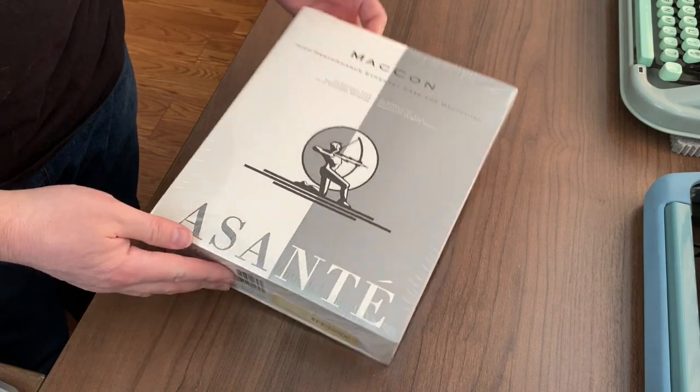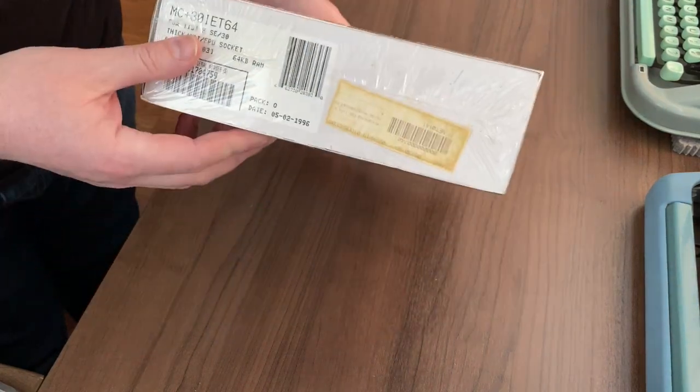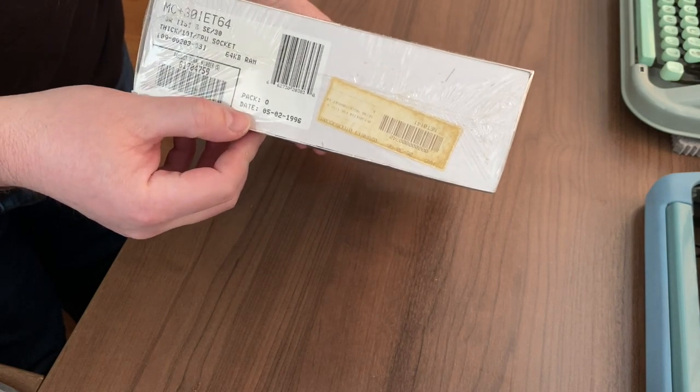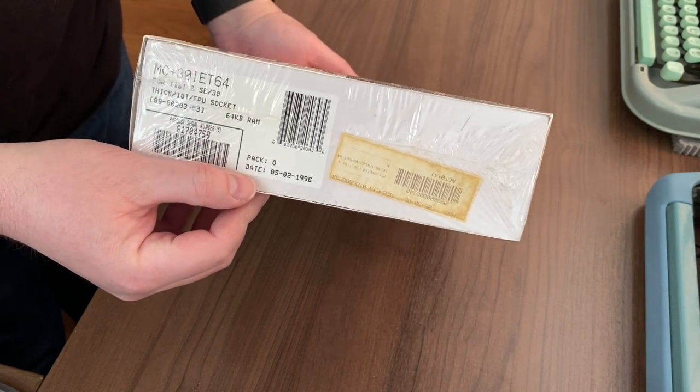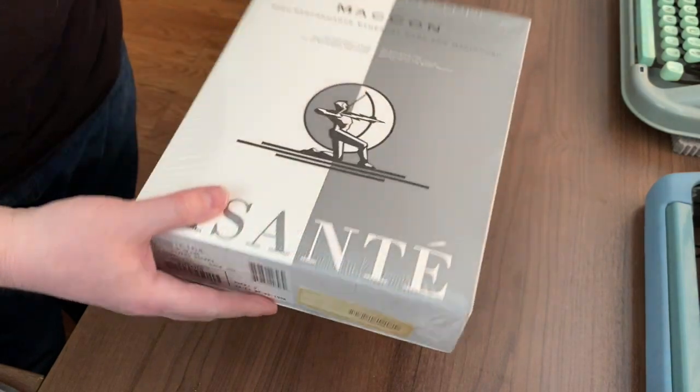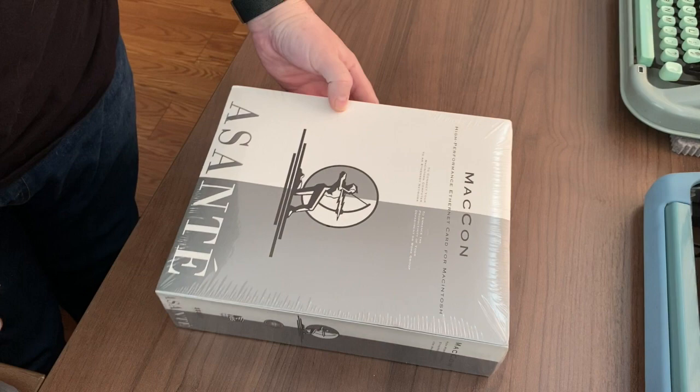I recently bought this brand new old stock Mac SE/30 Ethernet card. It's packed in — you can see that — May 2nd, 1996. Let's open it up and see what's inside.